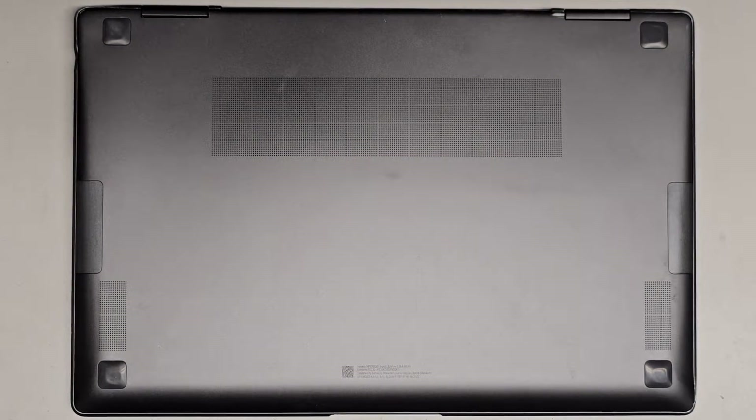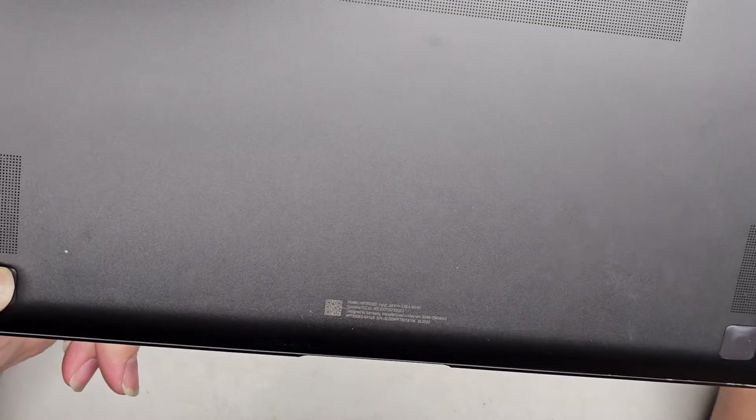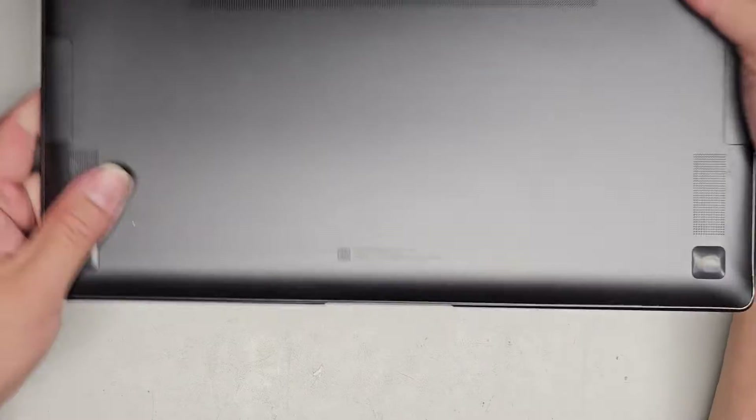I'm going to be showing you how to open up and disassemble this Samsung notebook. This is model NP730QED — full model number NP730QED-KA1US. The information is on the bottom of the unit. It's really hard to see.